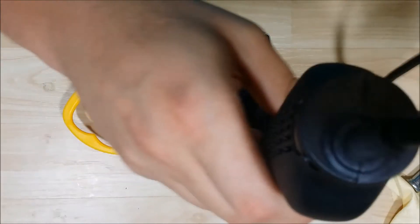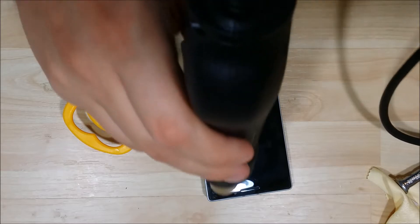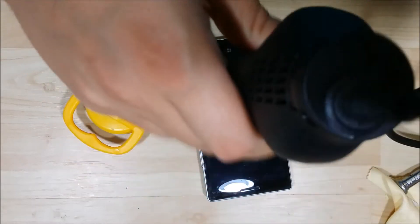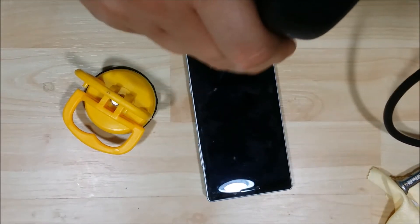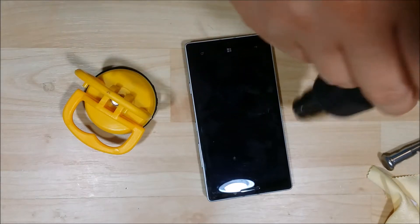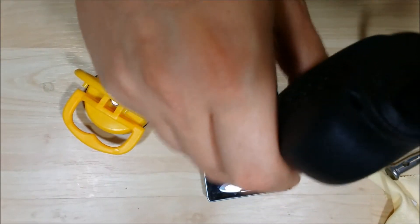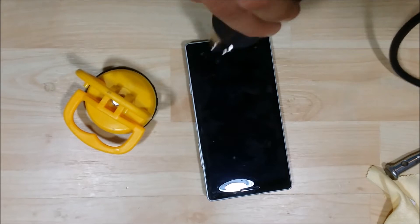We're just going to use our heat gun here to heat up the LCD. We've got a couple of plastic guitar picks and I'm going to use a suction cup to help pry this screen away. This screen has a small fracture or crack in the bottom left-hand corner, but I want to keep it and see if I can use it in the future, or maybe just do a glass-only replacement as parts become available or I can find a mold for the LCD and the glass.